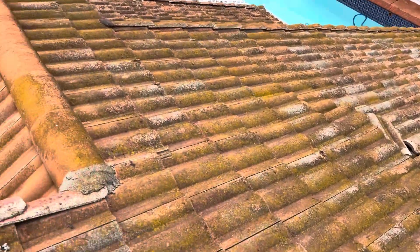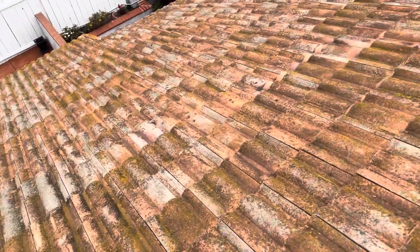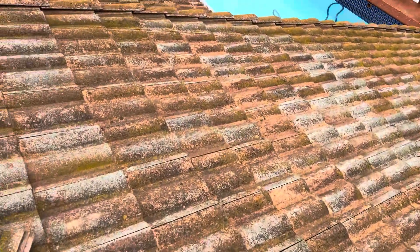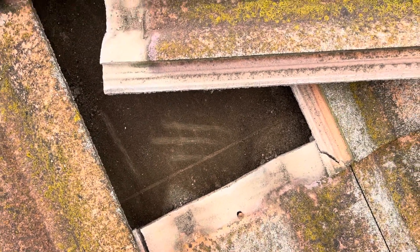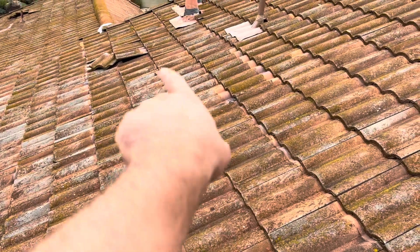Going over to the back section above the pool, there's old mortar right there. I pulled up another tile to get a look, and it's the same age — the same deterioration as the other sections. It's a little more protected due to less sun damage, but the newest section is definitely where we see the moved tiles near the flashing — that was a spot repair.